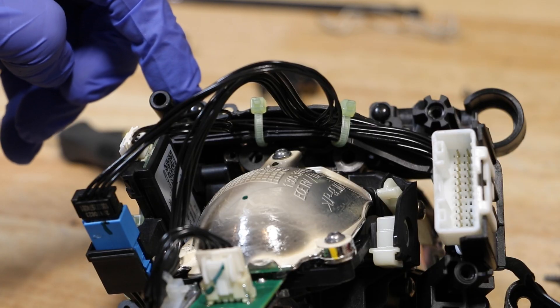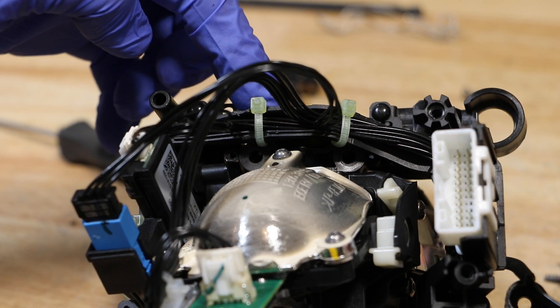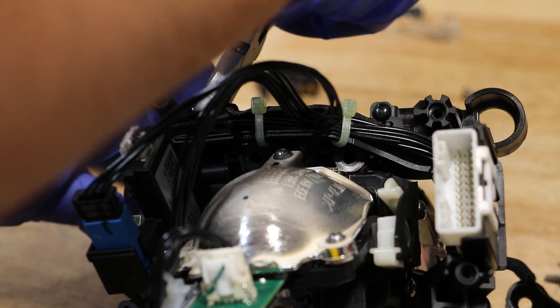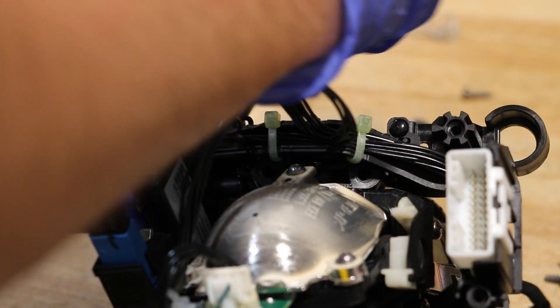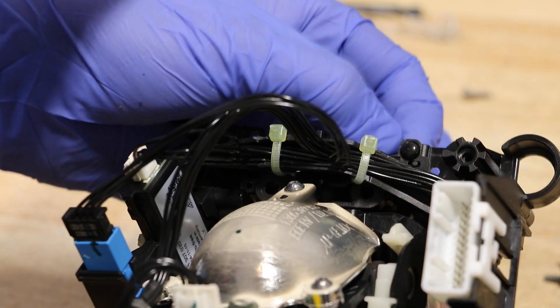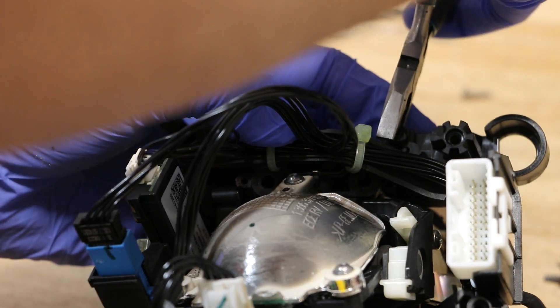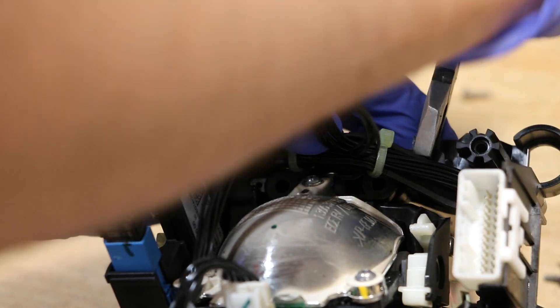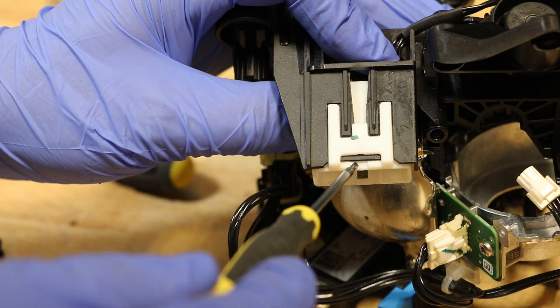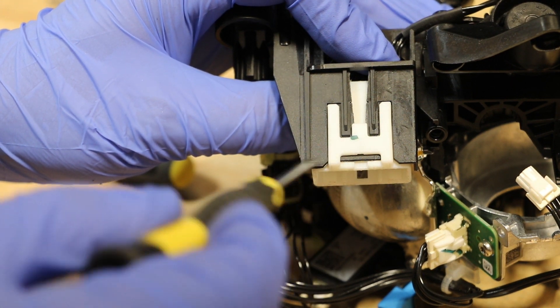Next, I need to pop out the plastic rivets holding the wire harness bracket in place. Then I'm going to remove the wire harness connector from the bracket.